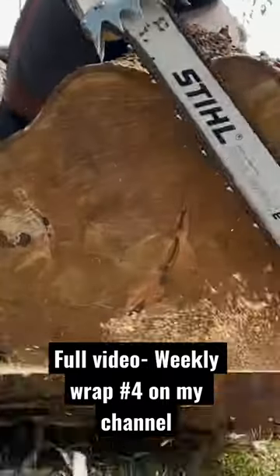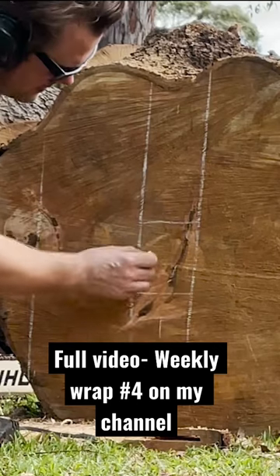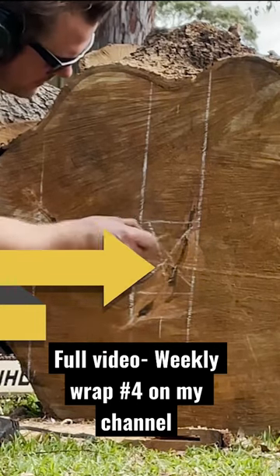A section, a chunk of the end of the log that you're working with, and then mark up where the pith is. Find the pith, which is the center of the tree.